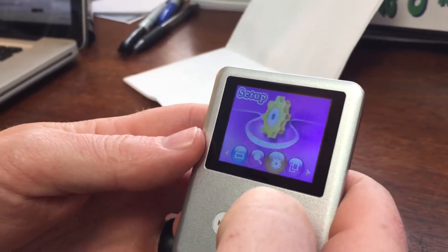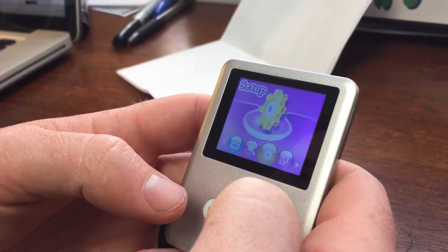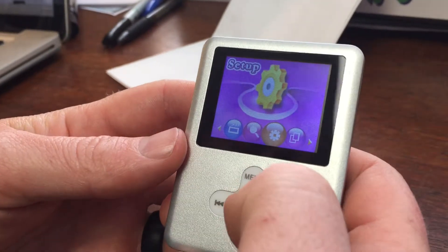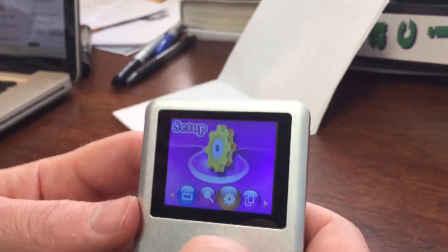We have a Lecmo MP3 player, 32 gig or 16 gig, we bought it off Amazon, and everything's good except the menu is in Chinese. I'm going to show you how to change the menu to English.